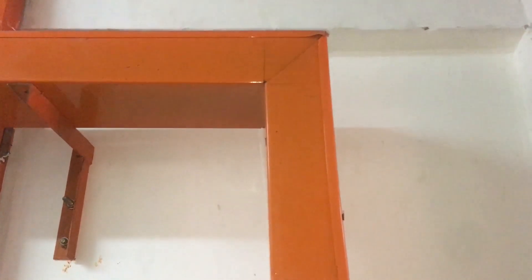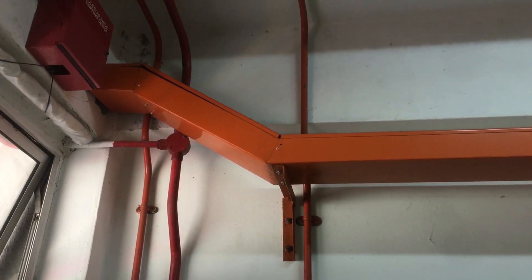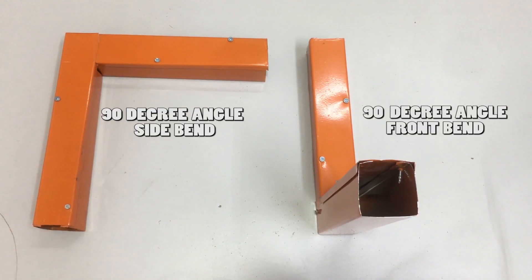Electrical trunking can be bent into different angles. For example, you can bend a 90-degree angle to route wire inside the trunking, or a 45-degree angle depending on the shape of the concrete surface. Bending trunking to these angles is easy. This video will show you how to bend a 90-degree angle for metal trunking — a side bend on the left side and a front bend on the right side. Let's get started.